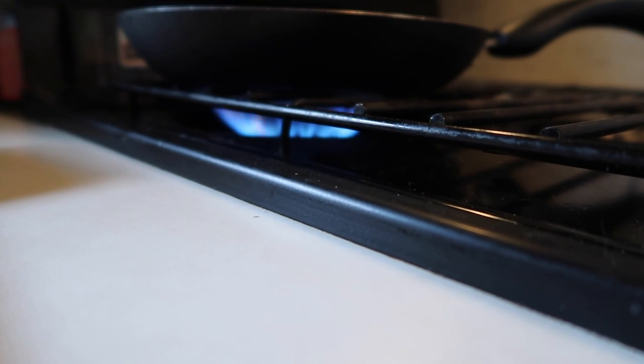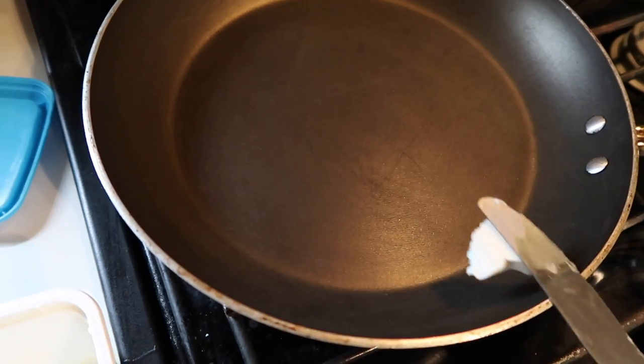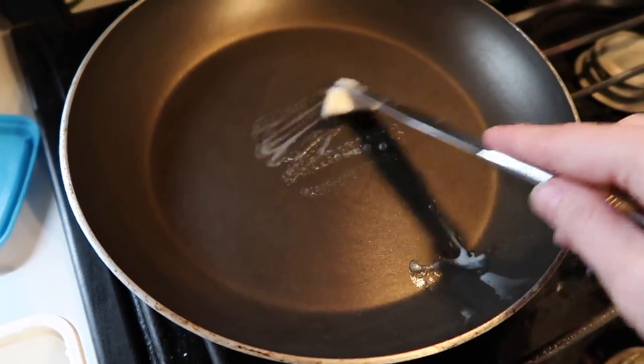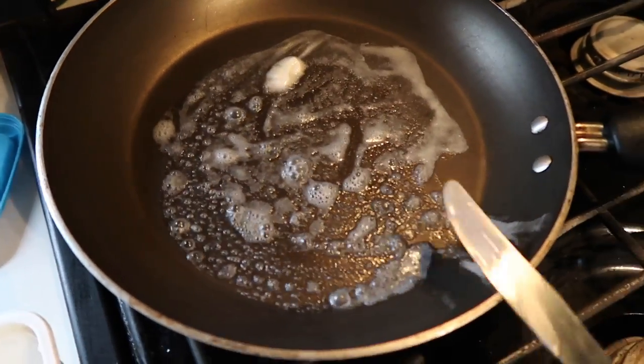Put the stove on medium heat. Add a little bit of butter to the pan, or you could put it directly onto the bread first. But I just find this way to be a little bit easier and quicker.